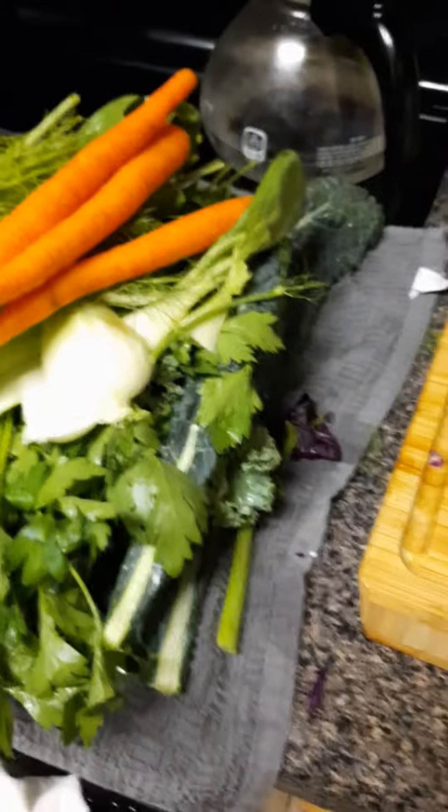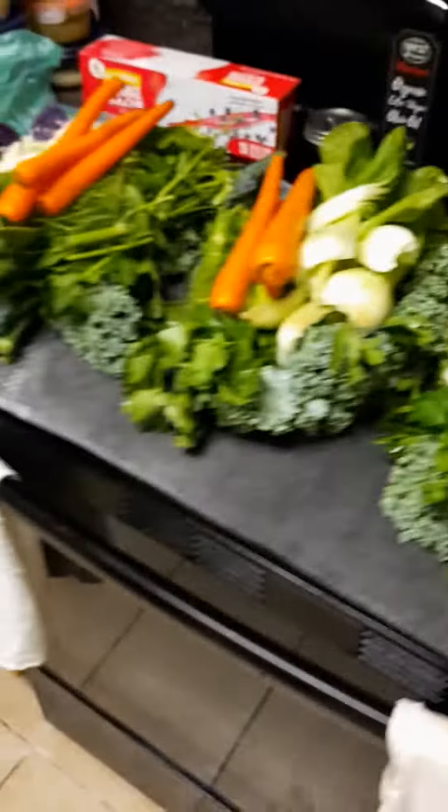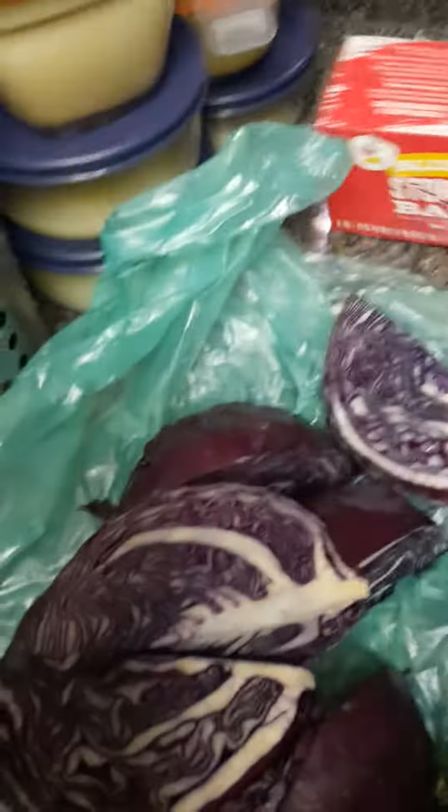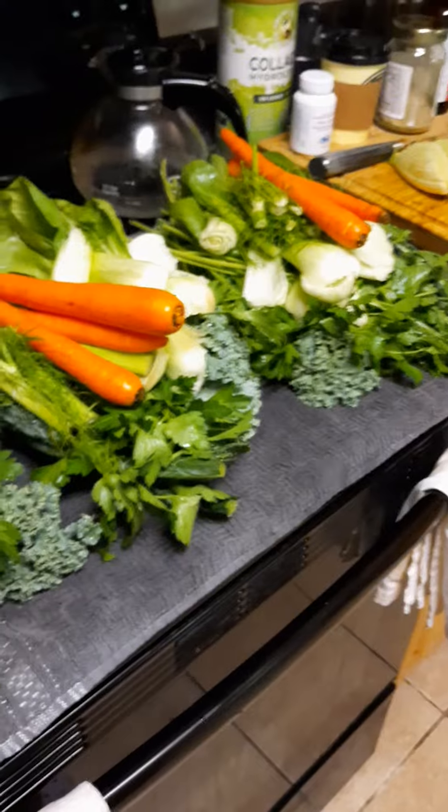What I do is come from the supermarket and literally separate everything into sections — I don't even refrigerate it yet. Then I grab some storage bags. There are three piles here, but I'll probably turn it into four or five.